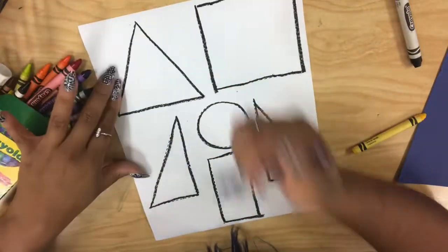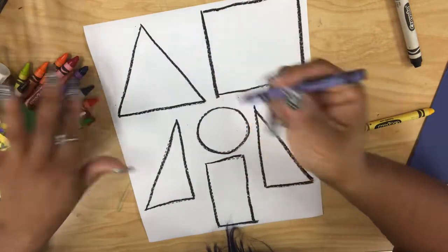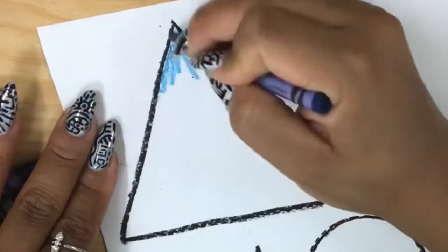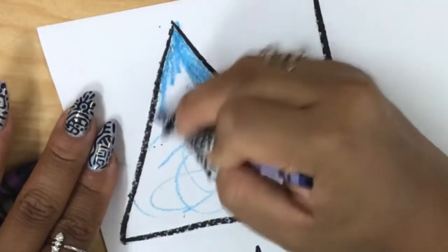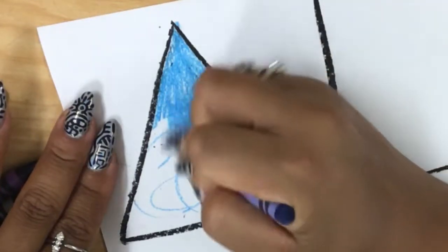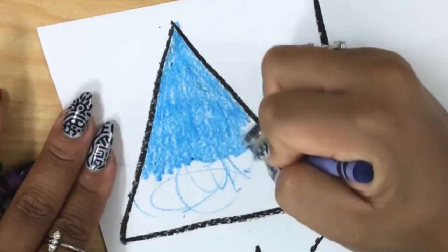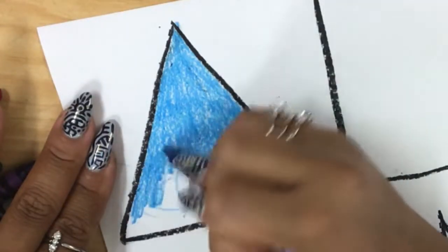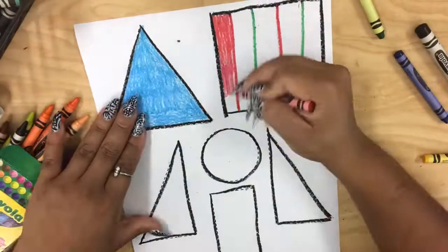If you're in kindergarten, just try your best to color inside the black line with one color — don't overwhelm yourself. But if you are in first or second grade, try to do some color patterns. Make sure you color in the direction of your black line — not scribble-scrabbling, just color nice and neat. Don't color with big strokes; take your time and work from one section all the way out. When you're coloring, don't leave any white gaps in between your colors because you want it to look nice and neat.